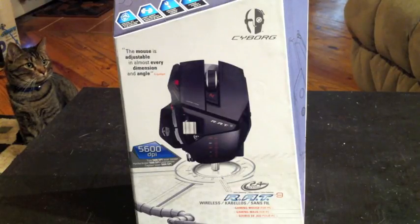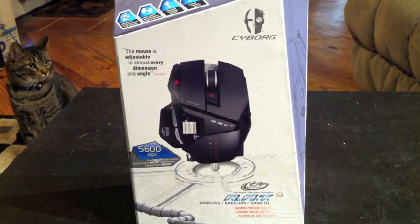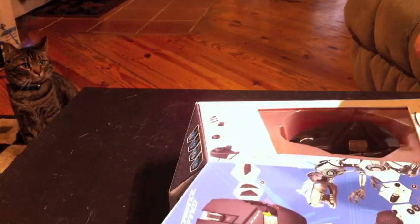Good afternoon. Today I'm going to be doing the unboxing of the brand new RAT9 gaming mouse from Cyborg Mad Cats company. I'll begin by opening up the box — one plastic tab at the bottom.